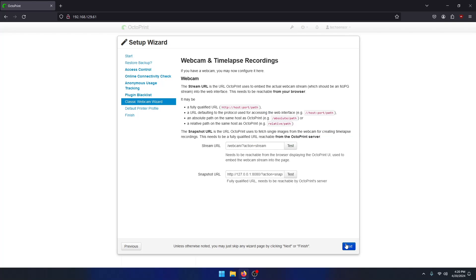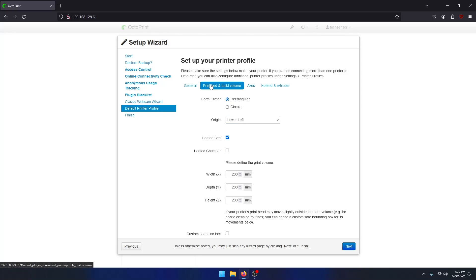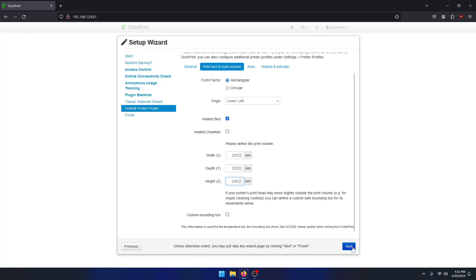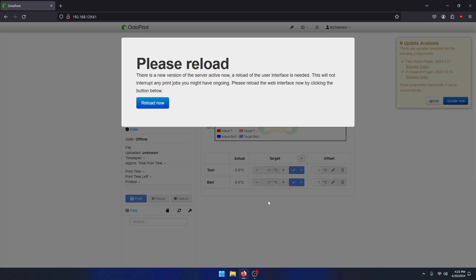There is no webcam present in my setup, so I'm going to skip this page. Now you have to set up your printer profile by giving your 3D printer a name and typing the model you have. After that, go to the print bed and volume tab to set the print dimensions of your 3D printer. If you don't know them, you can search your model online to find out. If you have multiple extruders you can set this up here, but I only have one so I'll leave it as default. The last step in the OctoPrint setup is to read this: it is advised to never leave your 3D printer unattended and not make this instance available to the public internet without knowing what you're doing. Click finish to end the setup and reload the page to access it.